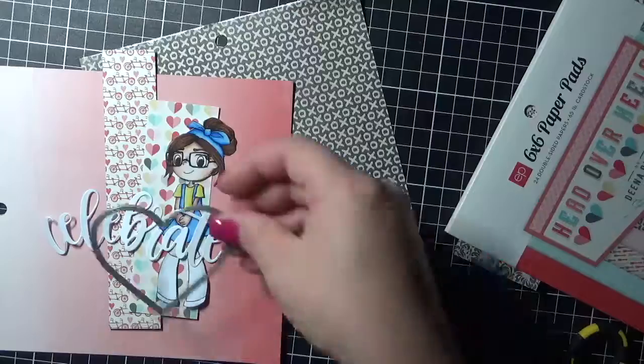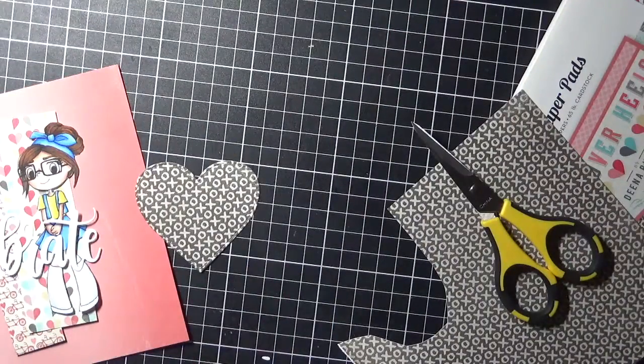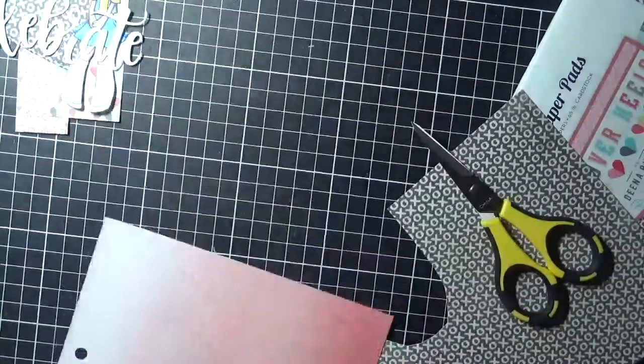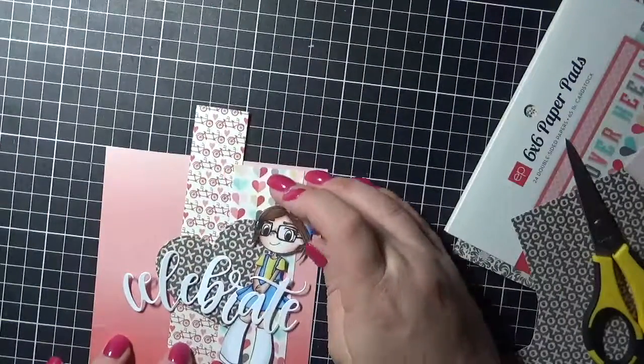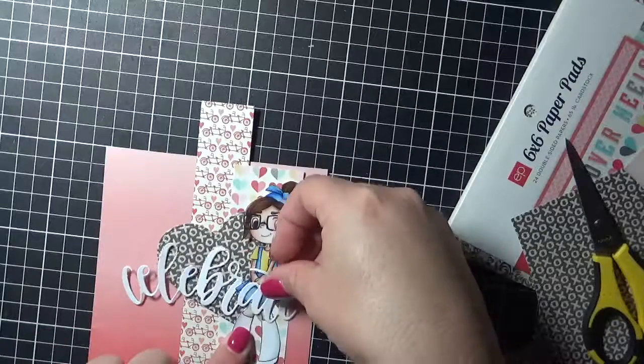This Celebrate die cut is from My Favorite Things — I'll have that linked up as well — as is the Stitched Heart. I run those through my Sizzix Big Shot. For the Celebrate, I just use some leftover Expressit blending card so that it would be the same white as the image.